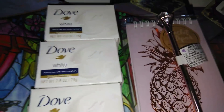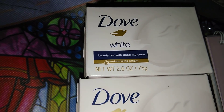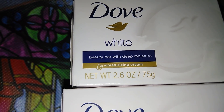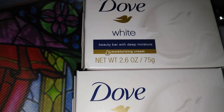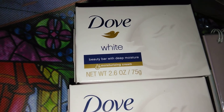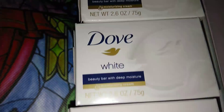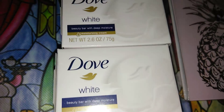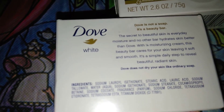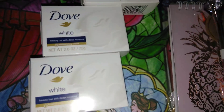The next item I'm super excited about is this Dove soap. Dove is absolutely my favorite kind of soap. This is the Dove White Beauty Bar with deep moisturizing cream — 2.6 ounces. It's a little smaller than bars at Walmart or Target which are closer to 3.5 or 3.6 ounces. But for a dollar it's a great deal. I rarely see Dove at Dollar Tree, and when I do I pick it up. I got three of them.